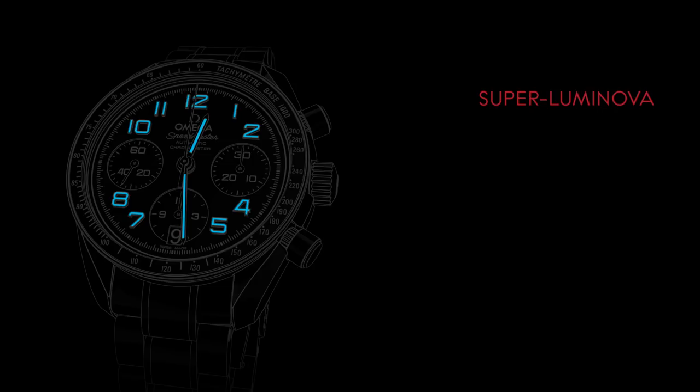For ease of reading in low light conditions, the watch's hands and Arabic numerals are coated with Superluminova, which emits a blue light.